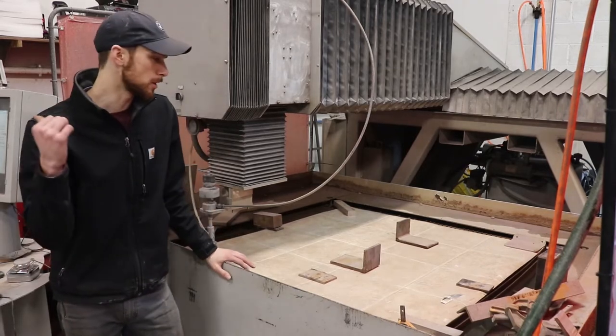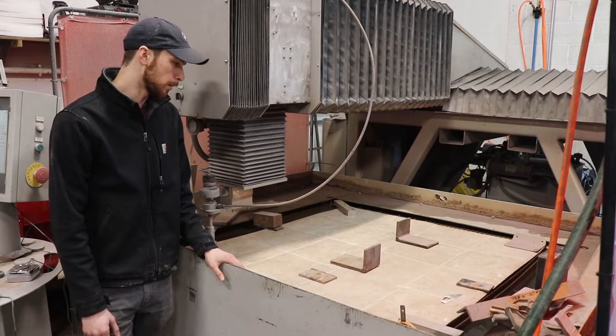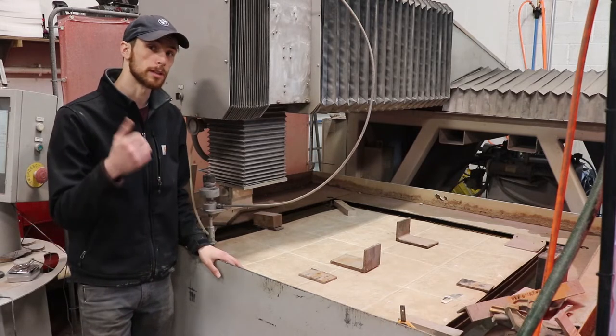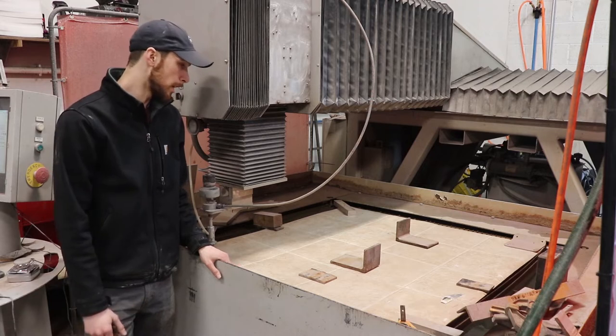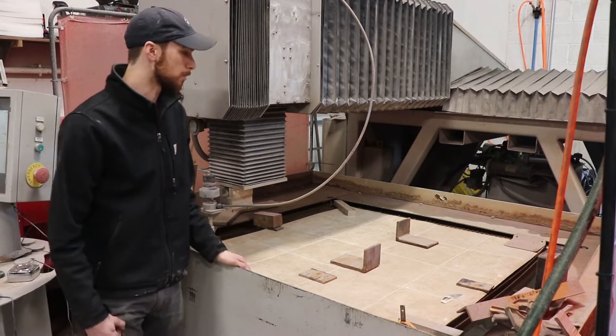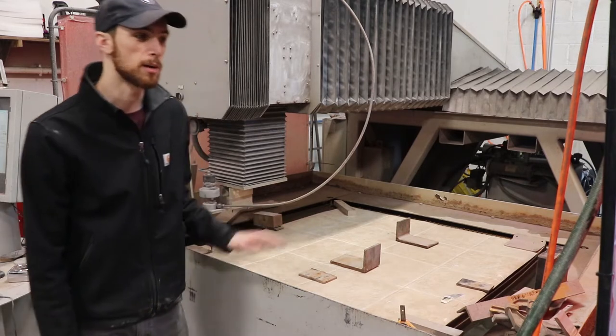Alright, so now we've got our design punched in the machine, we've got our flooring laid out, weighted down. We're going to go ahead and cut this on a low pressure, so our consumables are only going to be water and electricity. This flooring is actually like 90 cents per square foot or something like that, so it's relatively cheap as well. So we're going to give this a shot and we'll match it up.